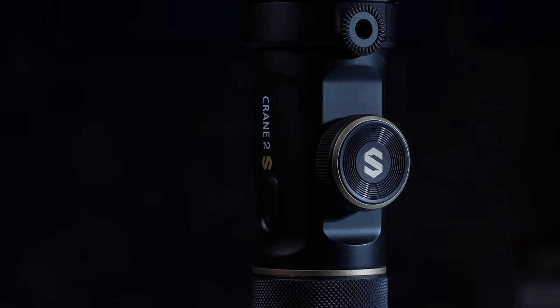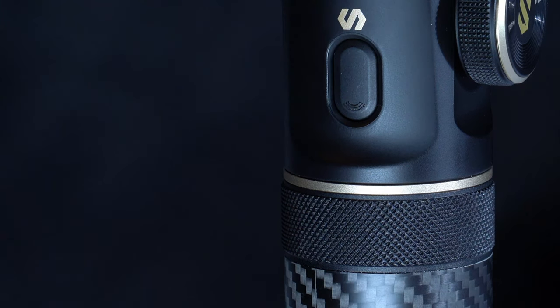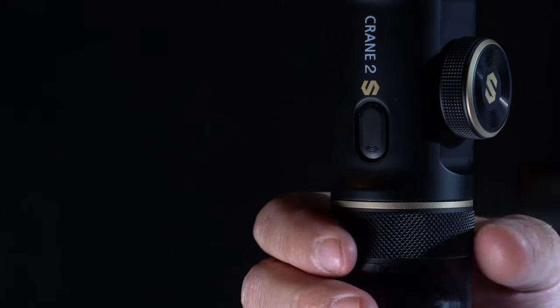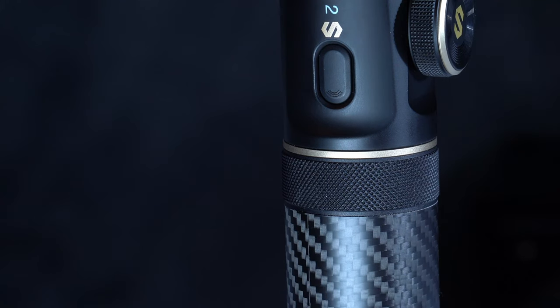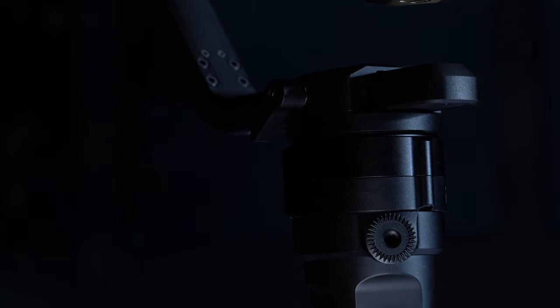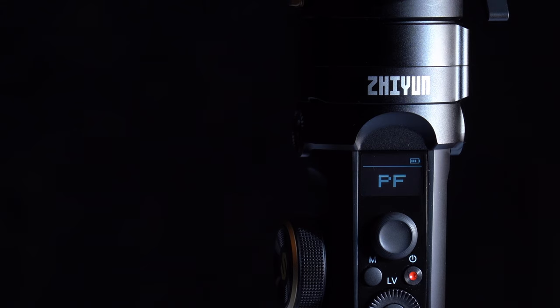The Crane 2S build quality is top-notch, and I'm not talking about just the gimbal durability. I'm talking about the things that make a difference: the decorative gripping surface at the top of the handle that makes it easier to loosen and tighten the handle and also prevents your hand from slipping when operating the gimbal. The carbon fiber handle helps reduce the overall weight, and the mount thread with the crown gear makes it harder for accessories to get loose. There is also a new OLED screen that makes it easier to navigate the entire menu without needing the app.